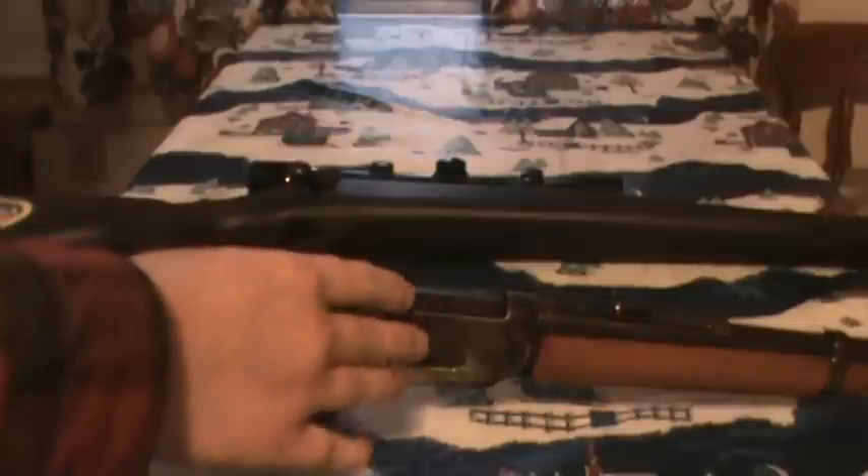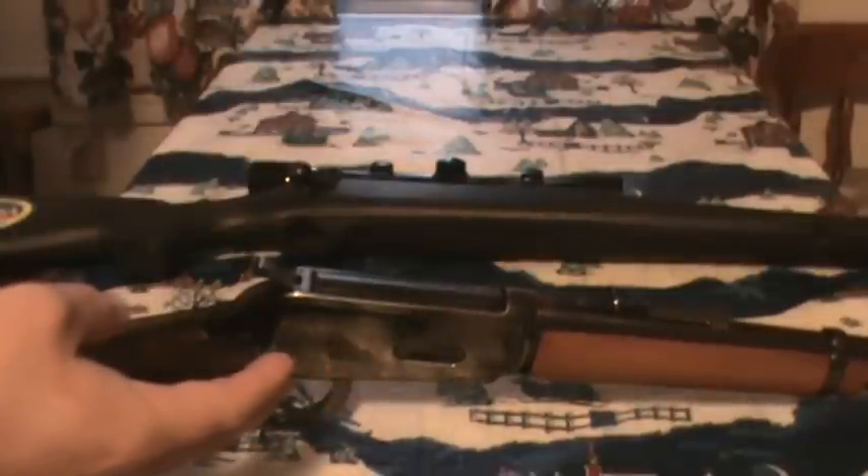There are also objections about flat-nosed bullets and scope mounting. With something like the Winchester 94 here, it's awkward to put a scope on it — you've got to put a side scope most of the time.